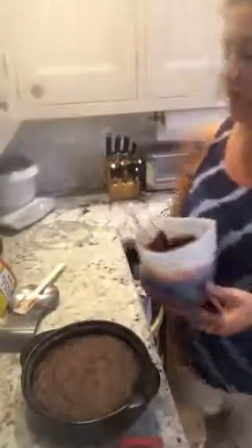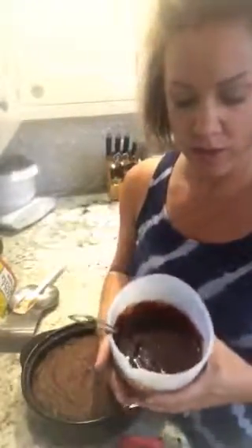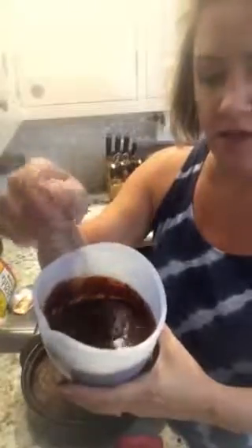I made ganache — it sounds super fancy because it's French, but all it is is two cups of chocolate chips and one cup of heavy whipping cream. The recipe said to use a double boiler, but I'm not going to do that when I have these great high-heat-safe silicone prep bowls. I put the two cups of chips and one cup of whipping cream in the largest silicone prep bowl, microwaved it for about a minute and a half, checked it, gave it another 30 seconds, then whisked it really well and you've got a great chocolate sauce.